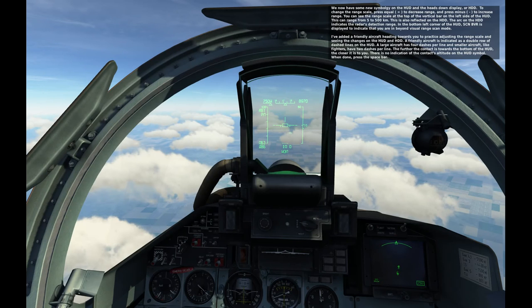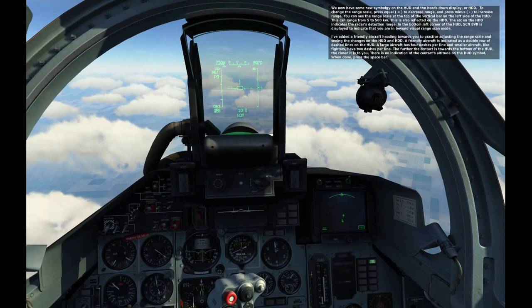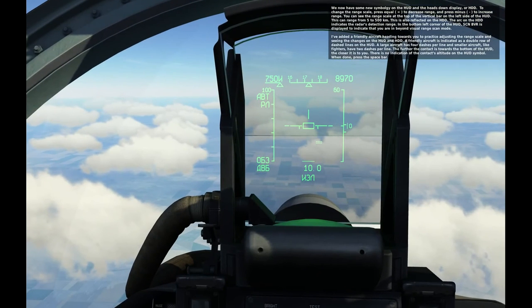The arc on the HDD indicates the radar's detection range. In the bottom left corner of the HUD, SCN BVR is displayed to indicate that you're in Beyond Visual Range scan mode.